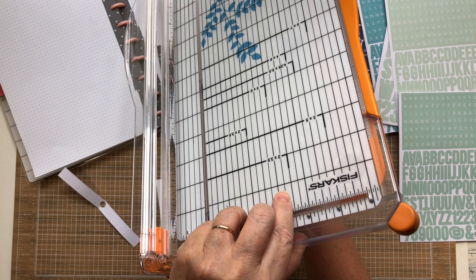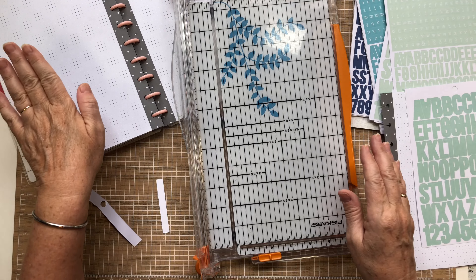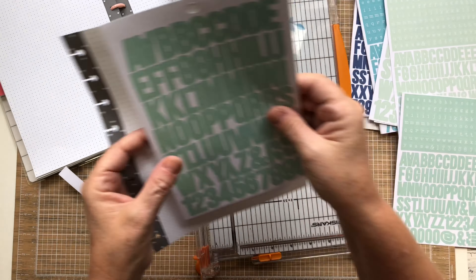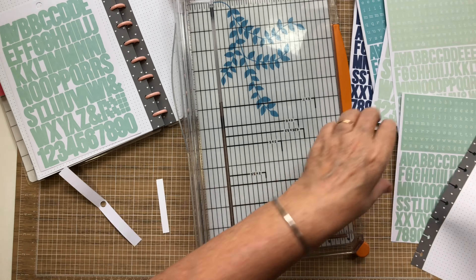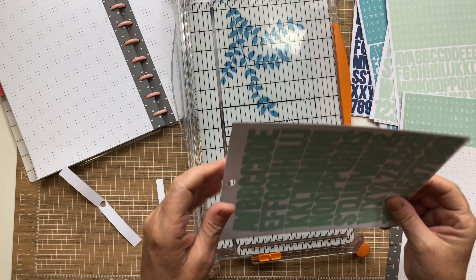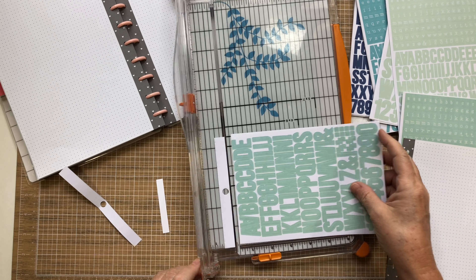I want to keep these together because I was doing one on one side and one on the other. But if you want to keep your letters together, you're going to want to put one on the front and one on the back.